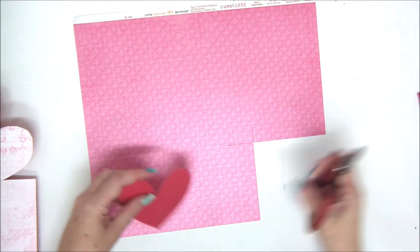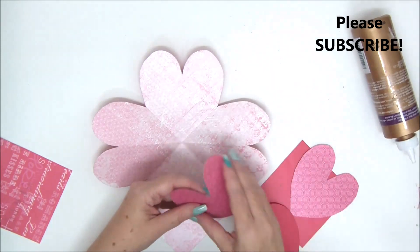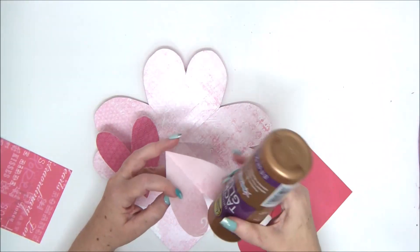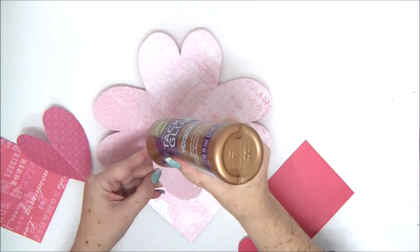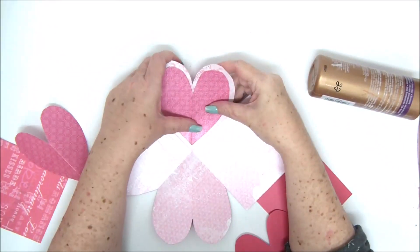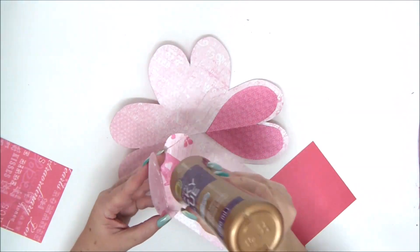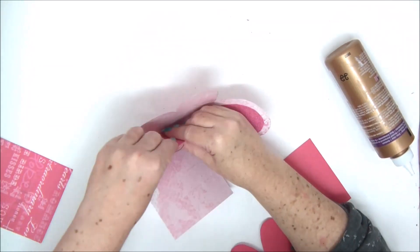Cut them out with your favorite paper. The original square on the card is four by four, so you need to make the decorative square around three and seven-eighths by three and seven-eighths to form a frame. When you attach the hearts, align their fold line with the fold line on the card so the card will work properly when you open and close it. Align the two folds together to make sure they work perfectly.